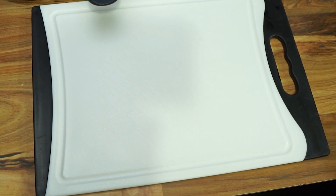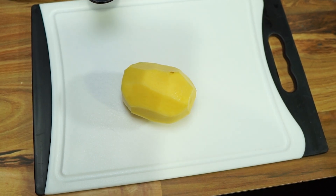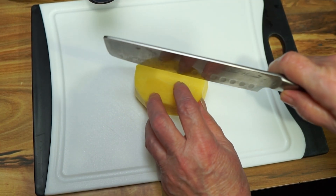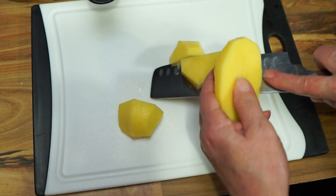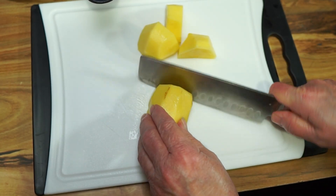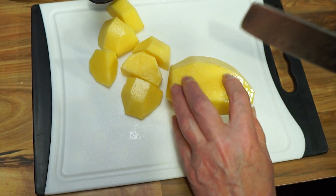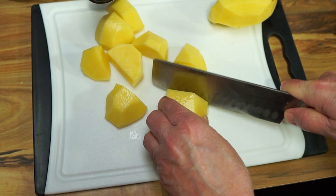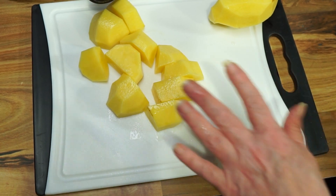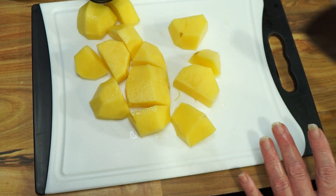Meanwhile, I have four pounds of Yukon gold potatoes. I peeled them and have them sitting in some water because you don't want them turning colors while you're doing other things. Make sure you slice them all around the same size because you don't want different-sized potatoes — they're going to cook differently. I highly suggest the Yukons because they're buttery and very smooth in texture. You can keep the peelings on if you'd like with Yukon golds — I wouldn't suggest that with russets, but reds or Yukons you can.